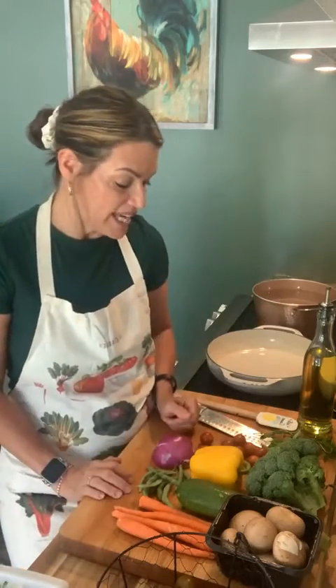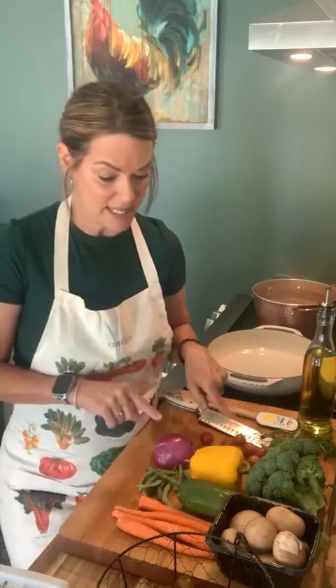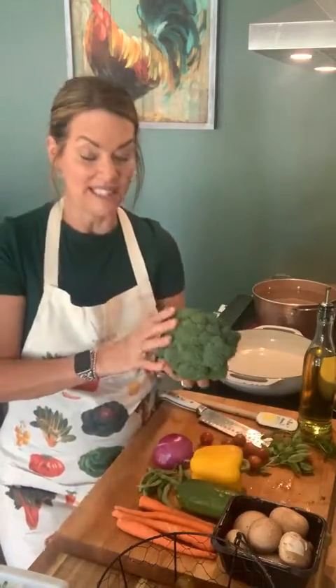To me it just tastes fresher, I know what it's grown from, it doesn't have any of the pesticides or any of those things that you always have to wash your vegetables for when you get them from the store. The only things I did buy were the mushrooms, because I don't grow mushrooms, and I did buy the broccoli.